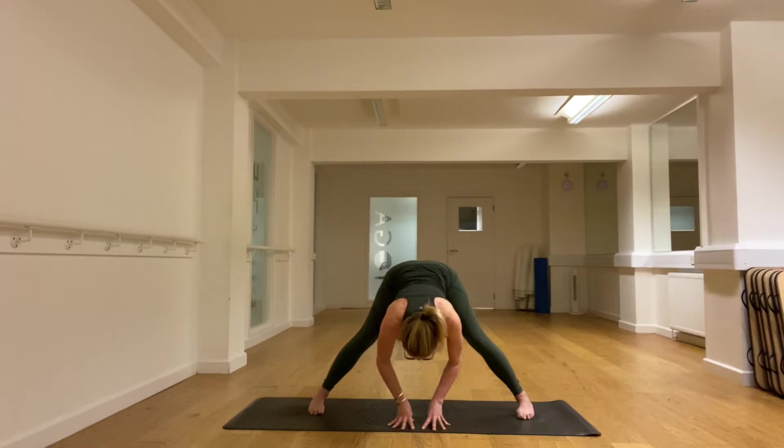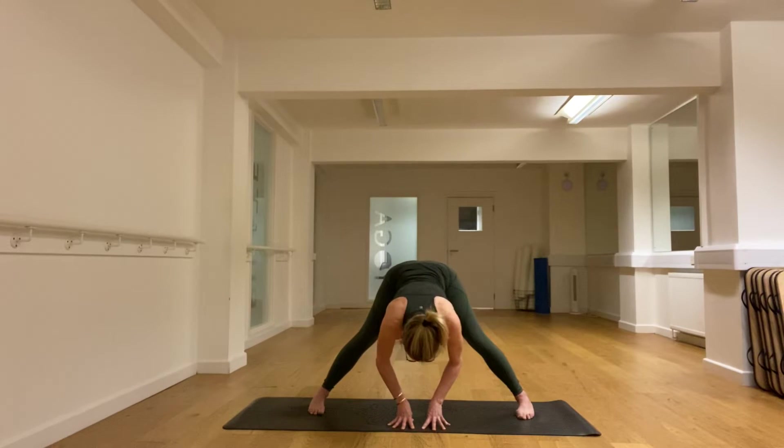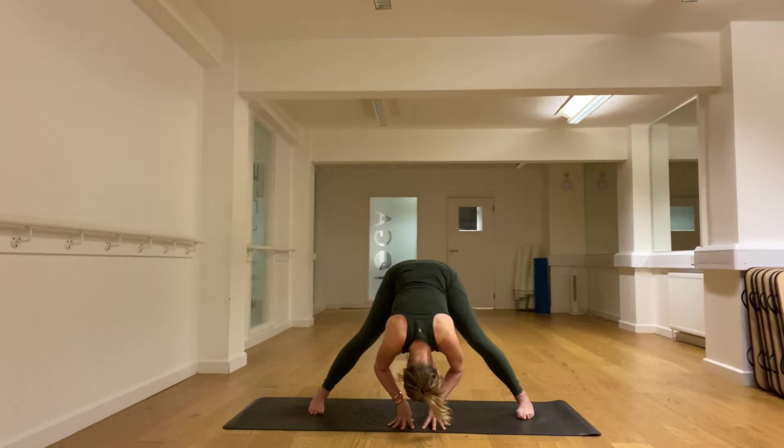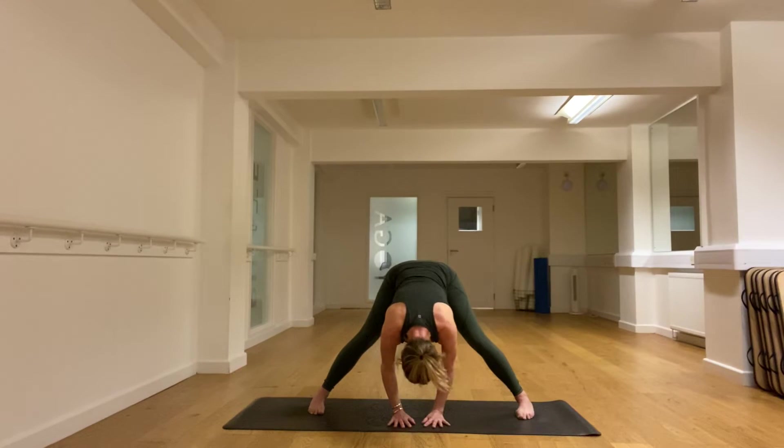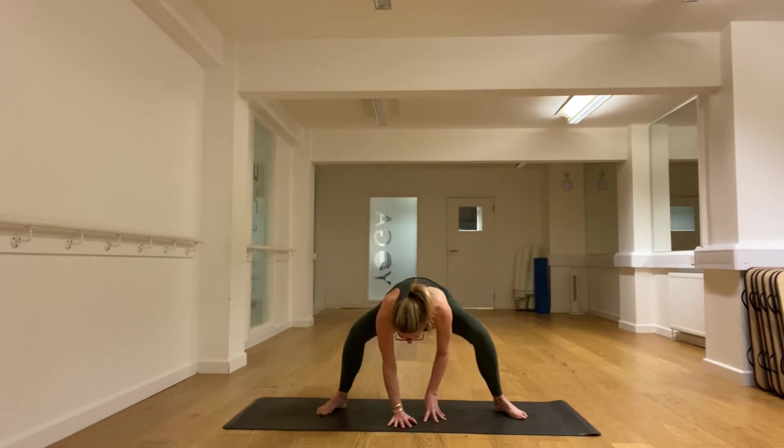Lift the chest. Bow again — maybe feeling a little bit of stretch in the back if you wish. And then lift up again, feel a little bit more stretch on the inner thighs and the back of the legs. And then turn the heels in slightly and really bend the knees and come up with a nice flat back.